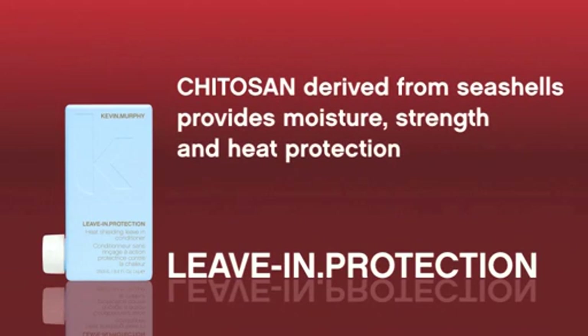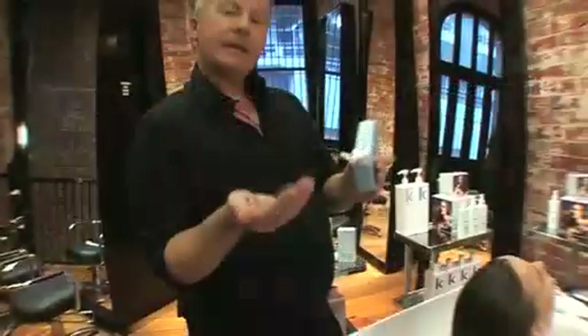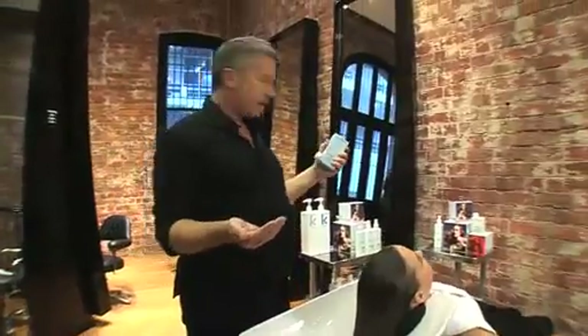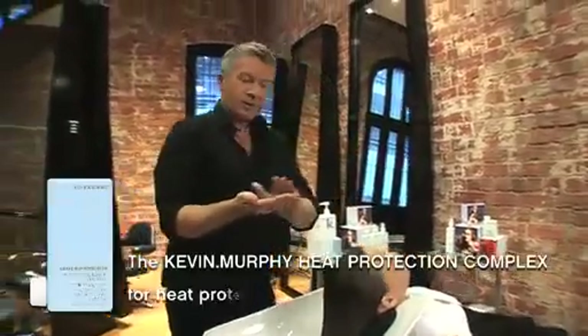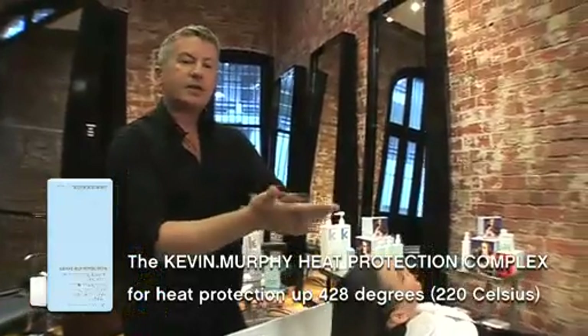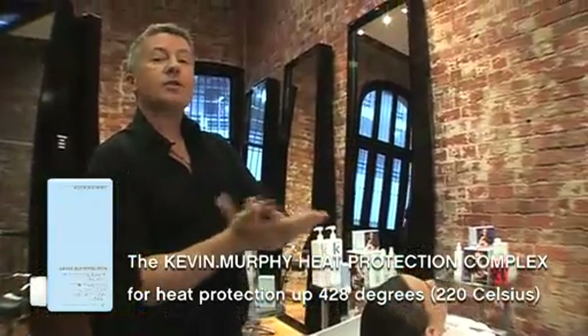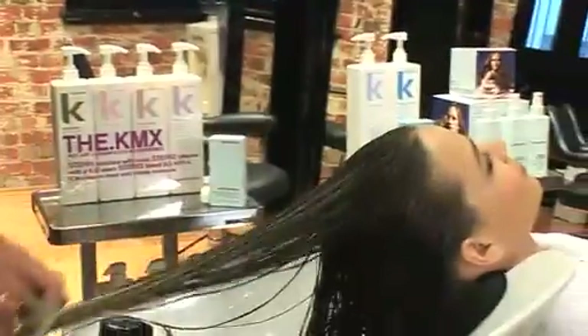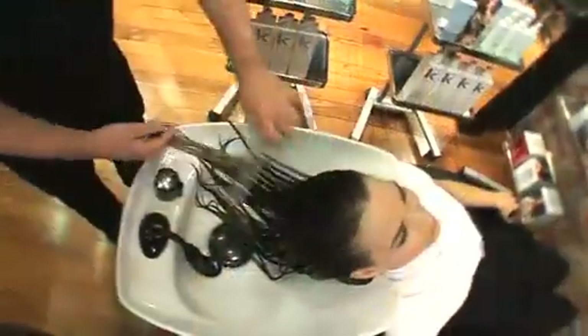This product also has the Kevin Murphy heat protection. It's very relevant to use it as a leave-in product because you really don't want to be rinsing out all of the protection ingredients. The Kevin Murphy extreme heat protection protects the hair up to 428 degrees Fahrenheit or 220 degrees centigrade. The leave-in protection contains proteins that actually strengthen the hair even in humidity where the hair is naturally weaker, and there's not one single snarl in this hair whatsoever.